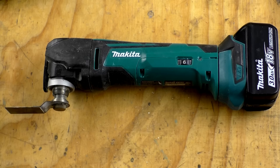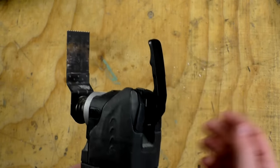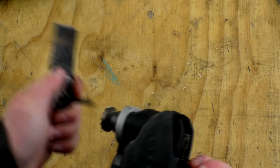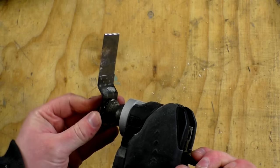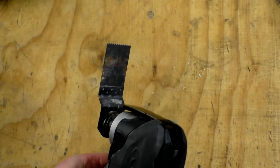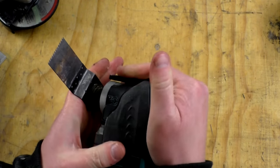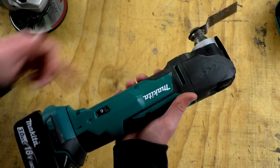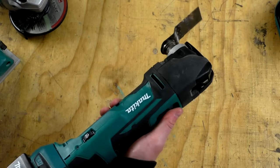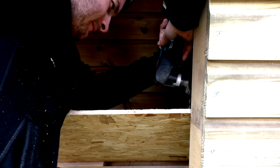I'm a big fan of multi-tools — it's one of those tools where you're not sure if you need it, but once you have one you use it all the time for all sorts of things. This one has adjustable speed via a knob, and I really like the blade changing — you just lift a lever, take the blade out, refit it and push the lever down. You can also change the blade orientation to whatever angle you want. Battery performance seems really good and the price is around £90 in the UK or $120 in the US.